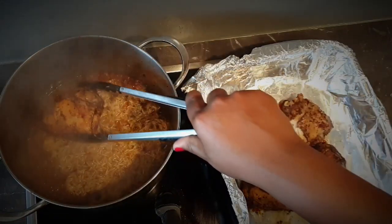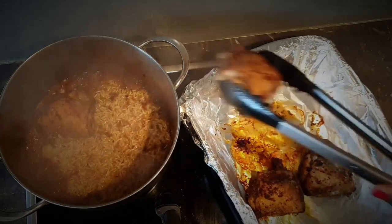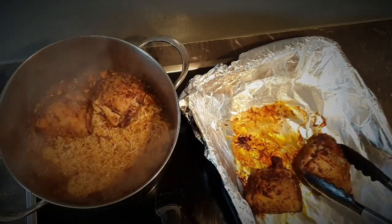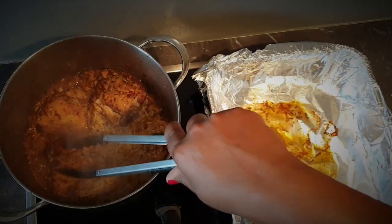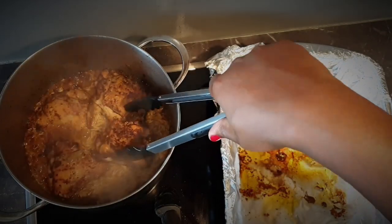I had popped my chicken in the oven for a few minutes while preparing the rice, just to get the skin more crispy — but this is optional. Now I'm adding the thighs back into the pot, skin side up, then bringing it to a boil and covering it with a lid.